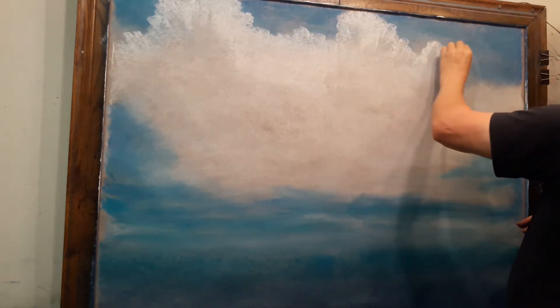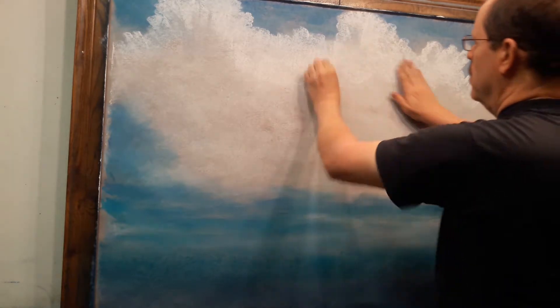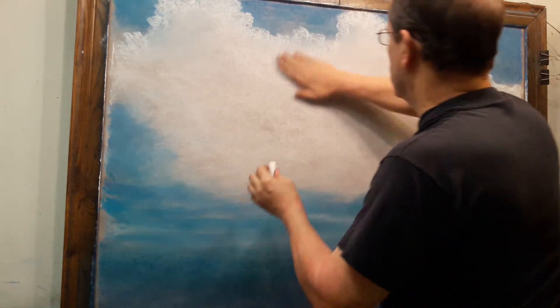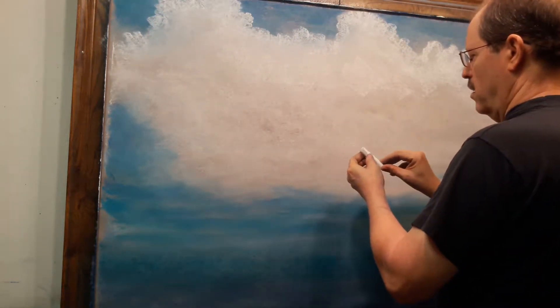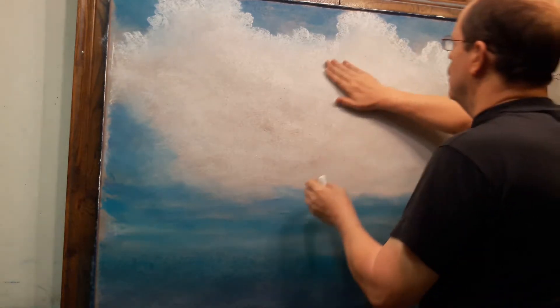I also want to improve the cloud shapes a little bit, so I'm going to start by laying down the white and smoothing it out. Part of that is for the purpose of being able to draw on top of it when I draw with the blacklight chalk.